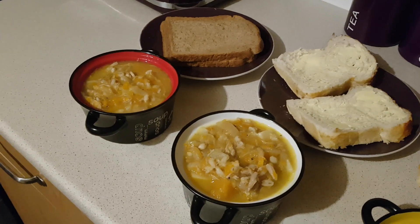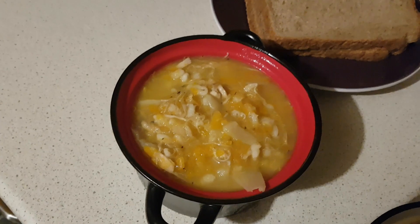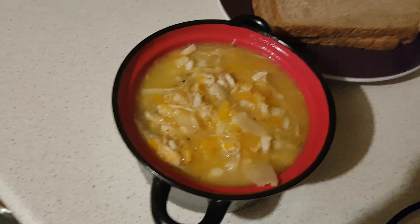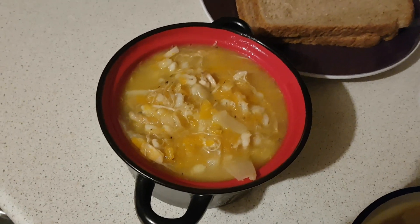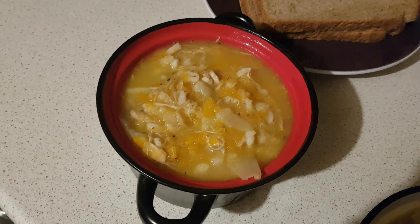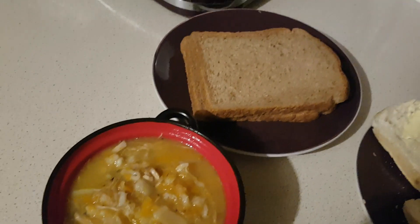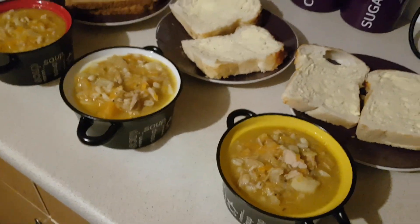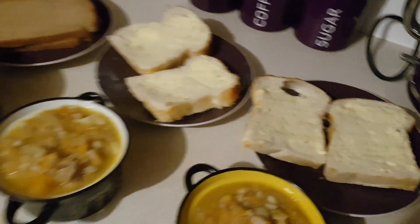Thursday night for dinner we're having soup — a chicken and vegetable soup. It's got chicken, carrots, a turnip, cabbage, potato and I've thrown in some barley because I wanted a really hot, stick-to-your-ribs meal when I got back from work. I'm having a couple of slices of wholemeal bread with it as my healthy extra bee. Mark and Ali have both got some buttered tiger bread, which is torture.